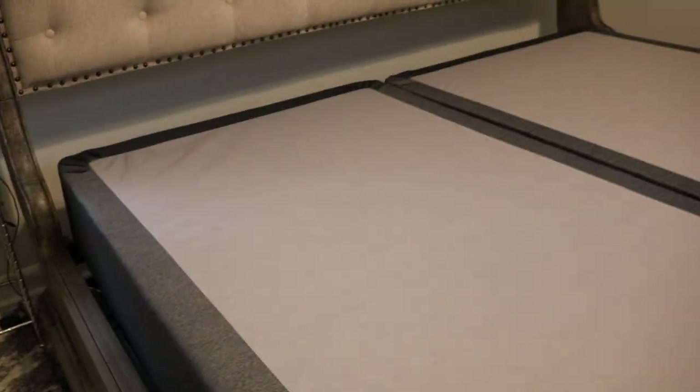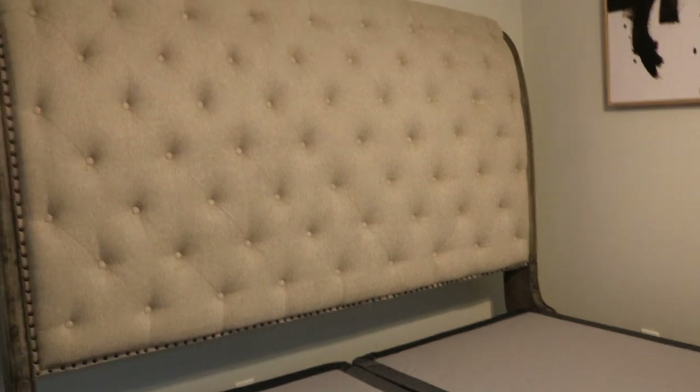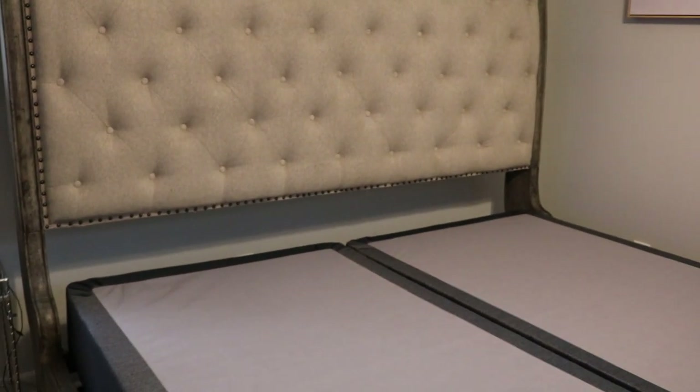They just came and took the low-profile box spring off and replaced it with the standard, which is what I wanted from the beginning because I like to climb in my bed. Depending on the height I get once I put the mattress on here, I'm also going to give you guys a tip.